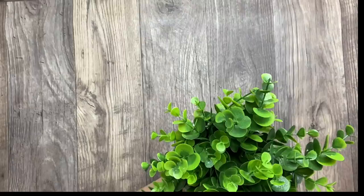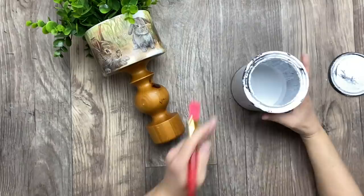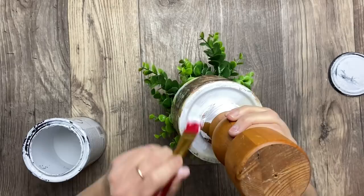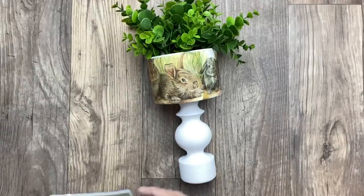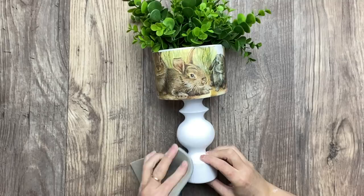This vase turned out beautiful, but the brown bottom isn't going to suit every decor. I want this to be versatile, so I decided to paint the bottom part. I'm going to give it two coats of chalk paint, and once they're dry I'm using a sanding sponge to smooth the chalk paint and also distress the bottom piece.